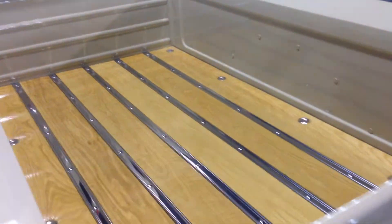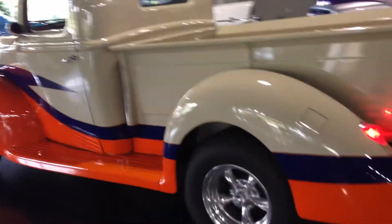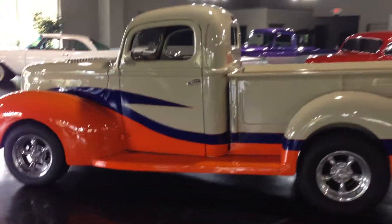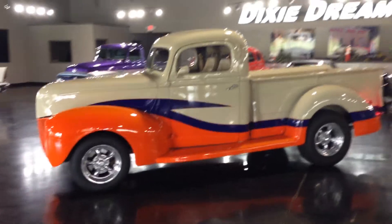It has a solid oak floor in the bed. It has American Racing wheels, solid body, and custom paint.